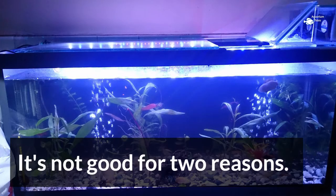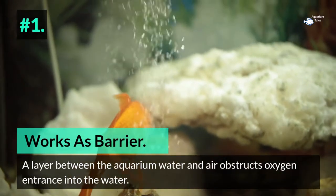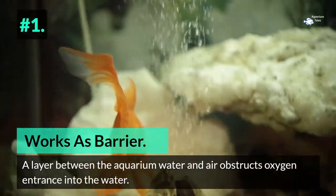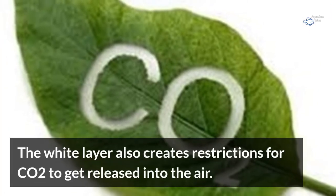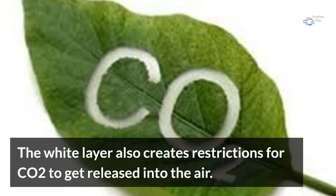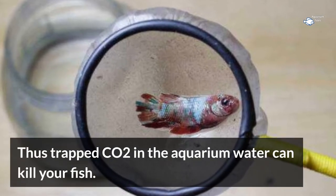It's not good for two reasons. Number 1: it works as a barrier. A layer between the aquarium water and air obstructs oxygen entrance into the water, so the dissolved oxygen level can go down. The white layer also creates restrictions for CO2 to get released into the air, and trapped CO2 in the aquarium water can kill your fish.